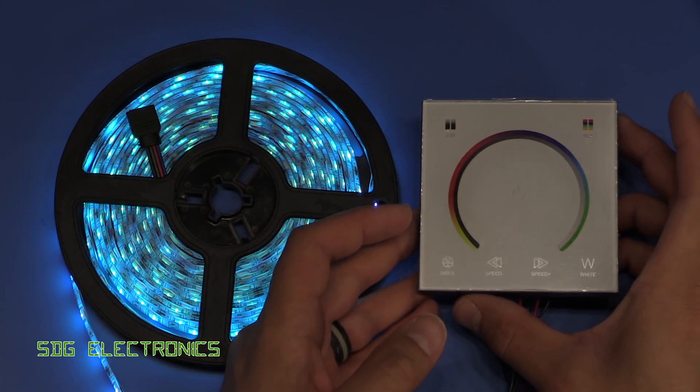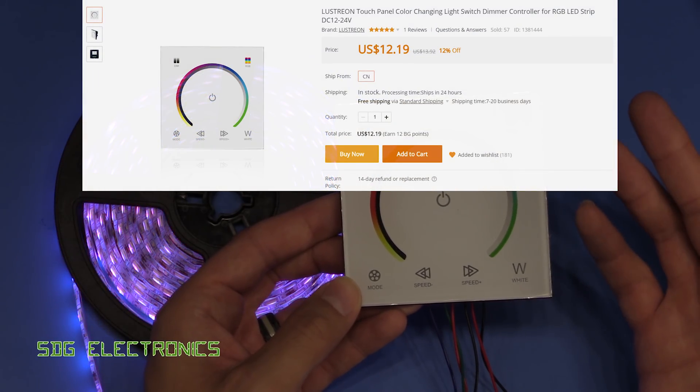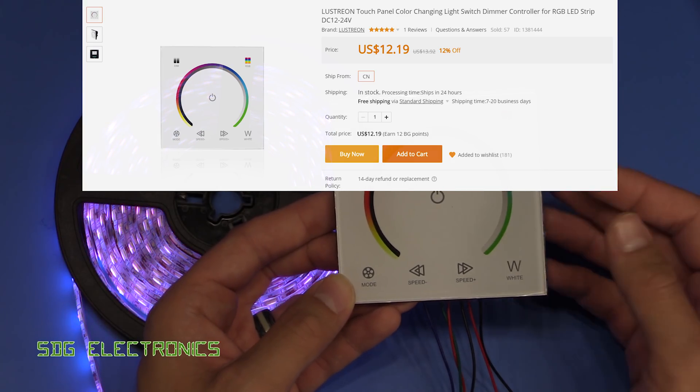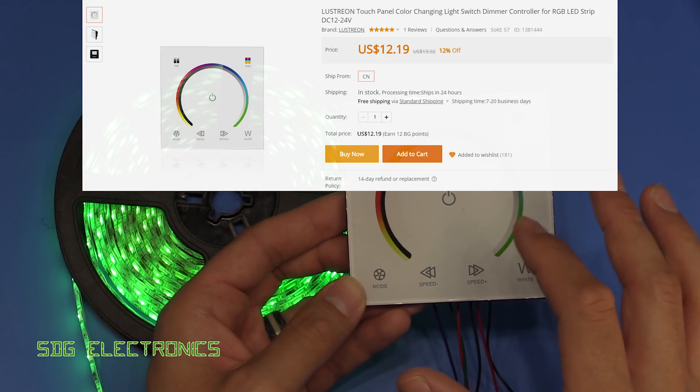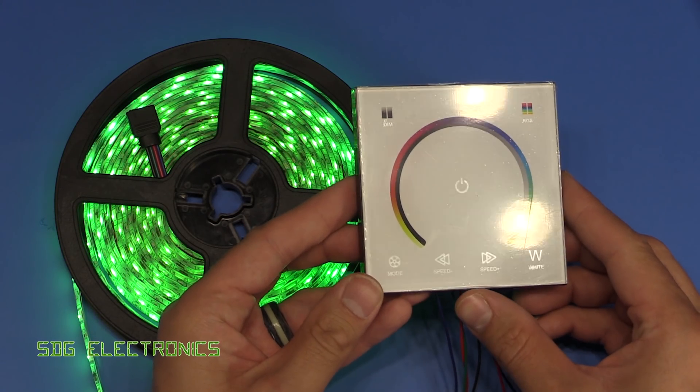So let's take a look at this LED controller. I bought these from Banggood - I think I bought about five of them, they're something like £10 each, but I'll put the link down below in the description if you're interested in taking a look. The reason I bought these is I've got a couple of lighting projects where these look like they might do the job.